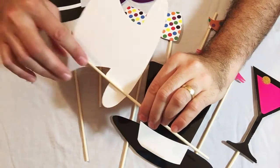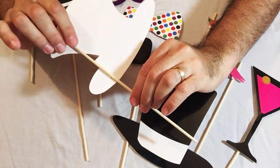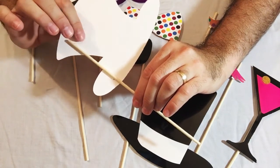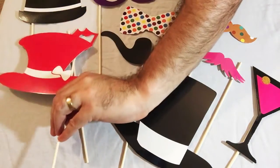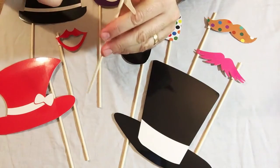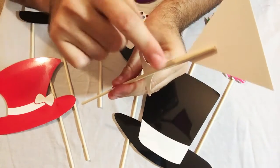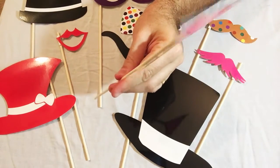The way I assembled most of these is I put the sticky tape on the bamboo rod first, and then applied it onto the paper. There were a couple of instances where I did it the opposite way because some of these props are thin in certain areas. For that reason, I actually applied the tape to the paper first and then put the pole onto it. So you can do it either way — there's no right or wrong way to do it.